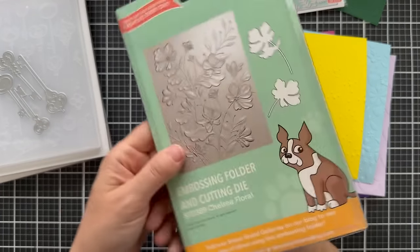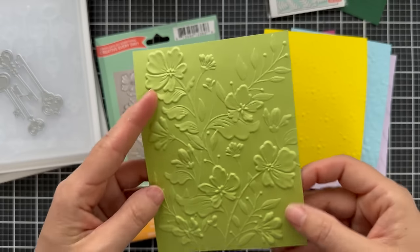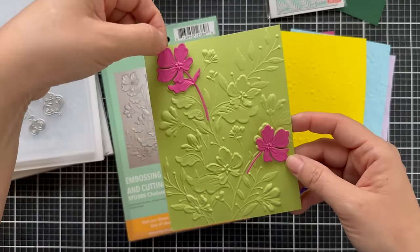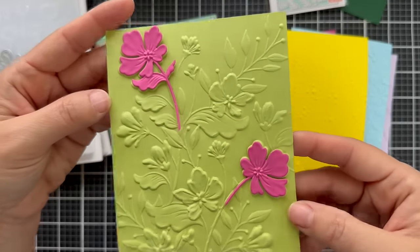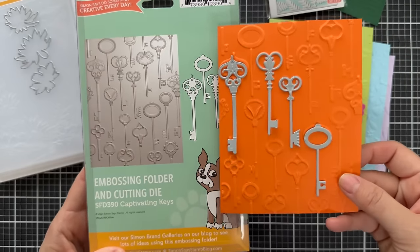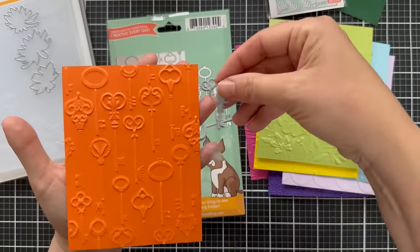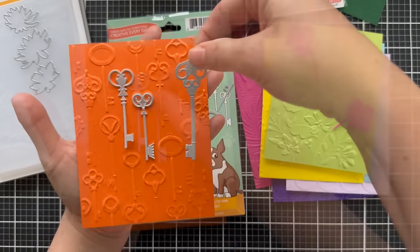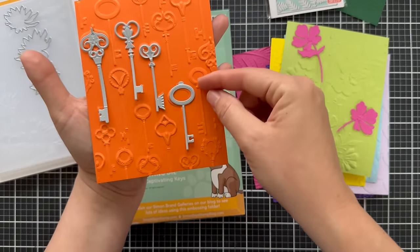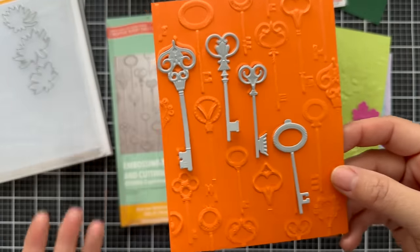Then we have some Emboss and Cut products. First is the Embossing Folder and Cutting Die Chelsea Floral — it has a floral embossing folder, and you die cut the blooms, put them back into the embossing folder, and you get that beautiful texture. You could do those out of different colors. Here's the same idea — it's called Captivating Keys. This one gives you individual key dies; I die cut it out of some orange cardstock. The keys have incredible detail, and I was thinking how cool they'd be with metallic cardstock so they look like metal keys — or rainbow keys. Maybe rainbow metallic keys, combining both.